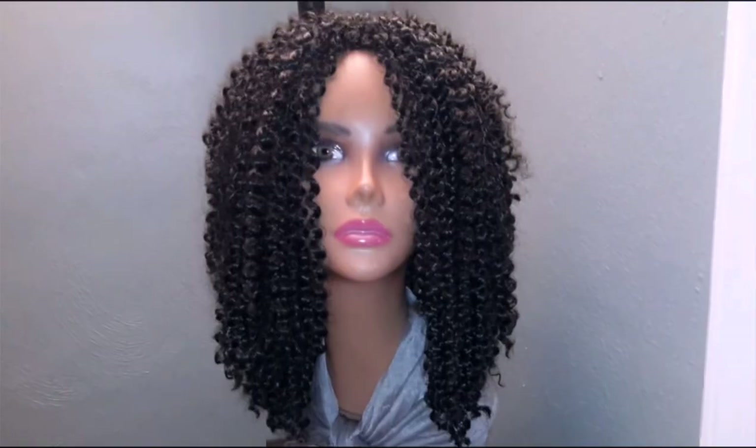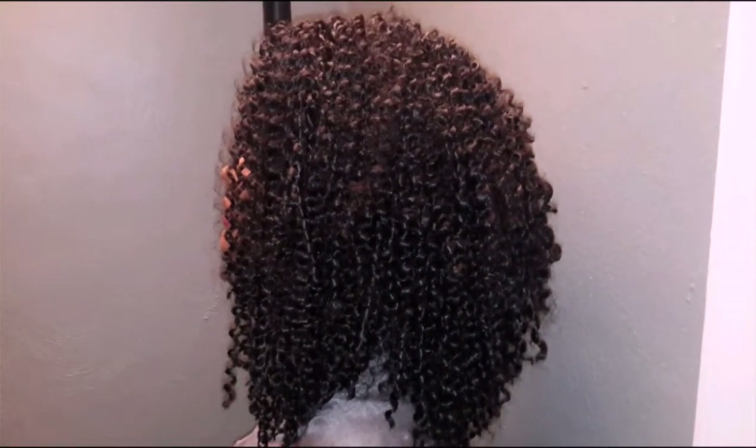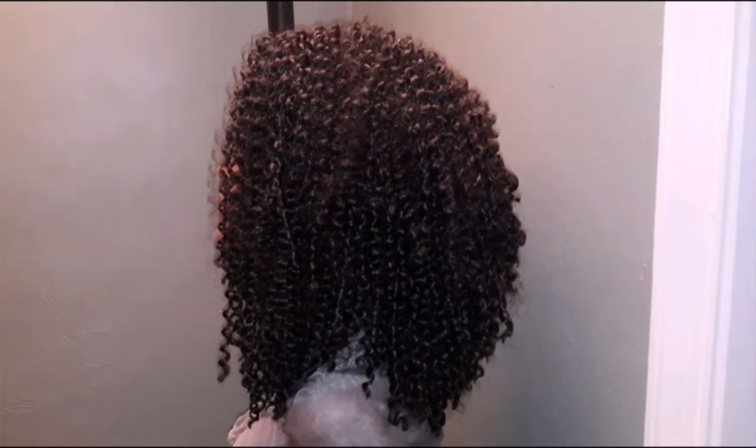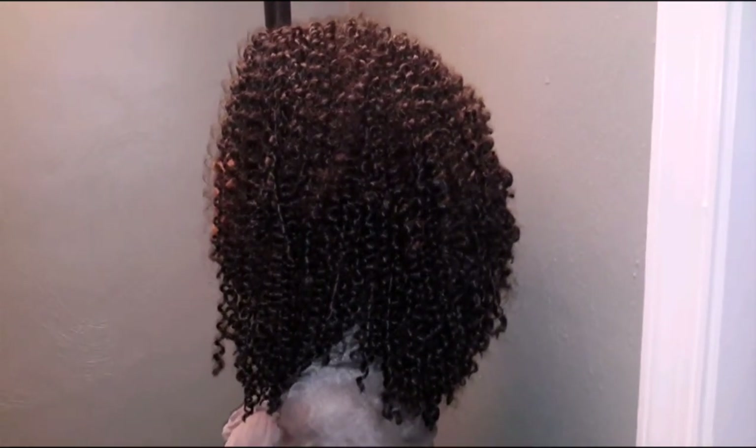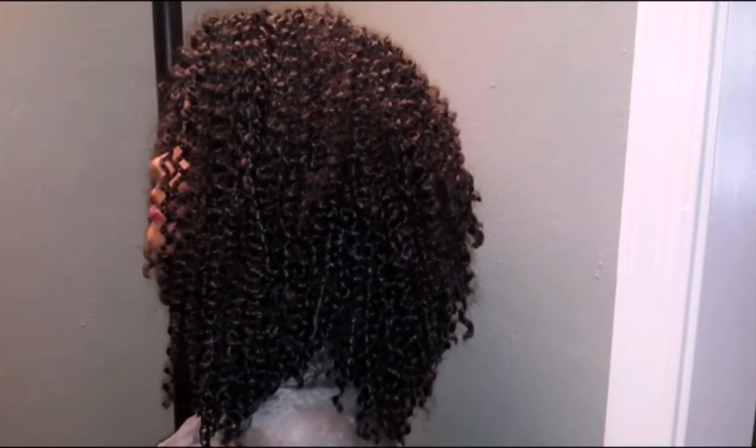I'm going to turn her to the side — and here she is to the side. Look at those curls. I did fluff this hair out some, but not a lot. The thing about bohemian hair is it is going to swell anyway.